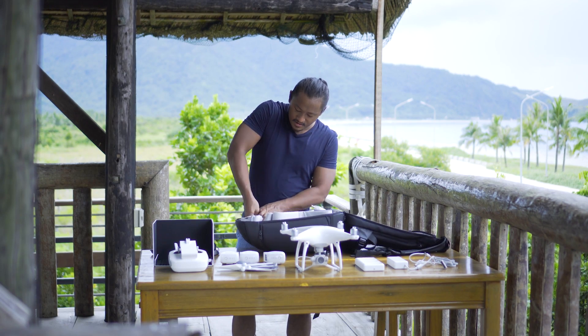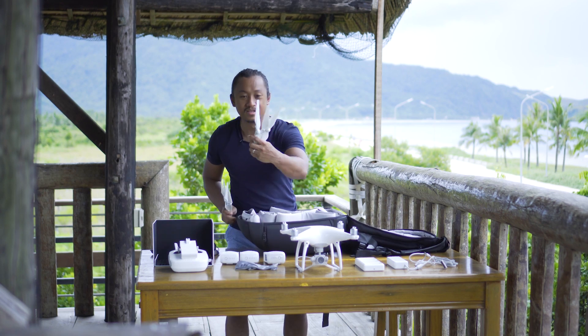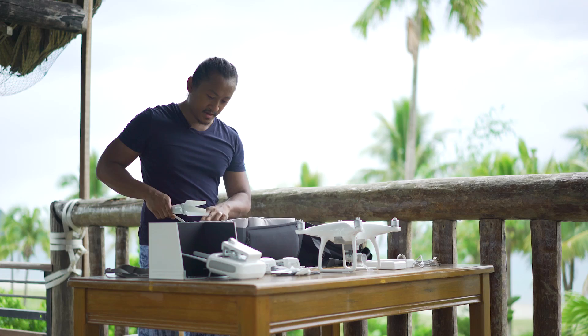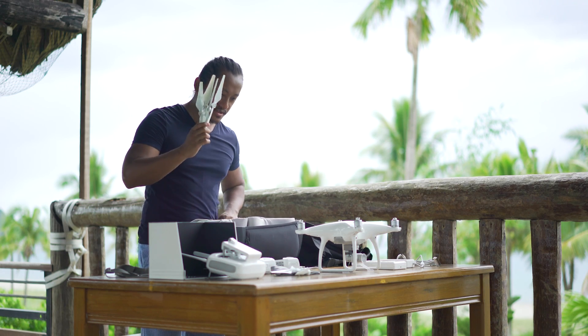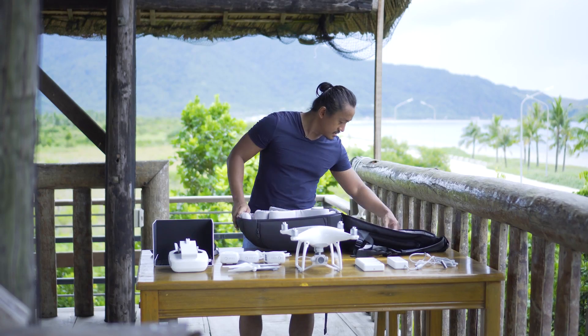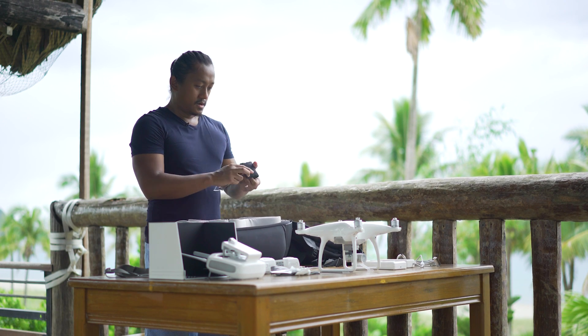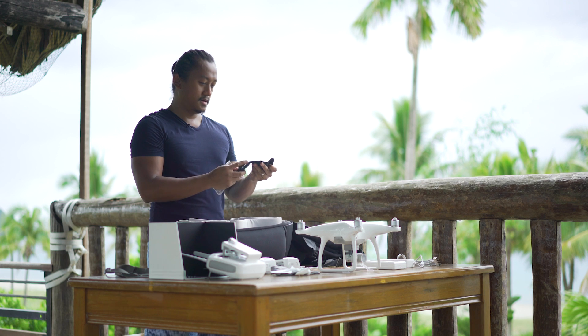Inside here are the propellers - these are my spare ones and these are the new ones. This is the one I use all the time - those are my spares. How do I know this is the one I use all the time? Look at all that dead insect blood and gush and gooey stuff.